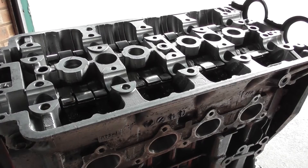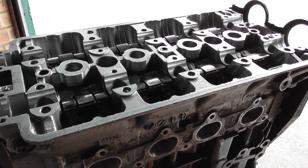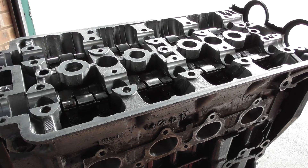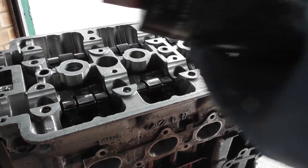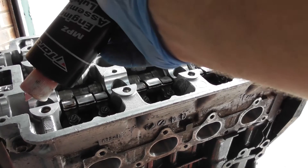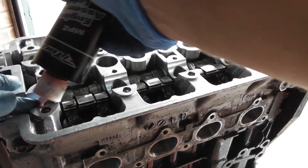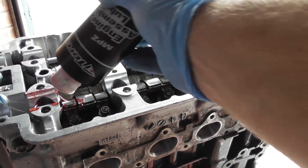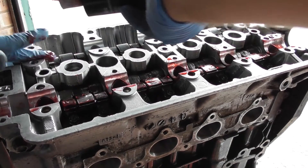We're almost ready to insert the cams. I need to make sure I've lubed up the rocker arm assemblies and the journals for the cams as well. I can just use my assembly lube and apply liberal amounts to each of these, then do the same on the inlet side.